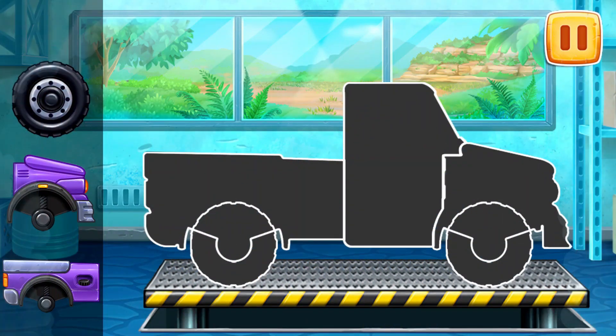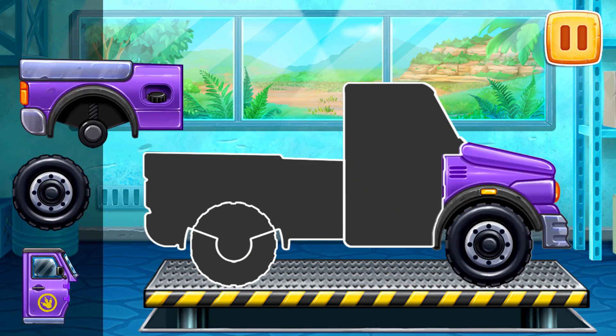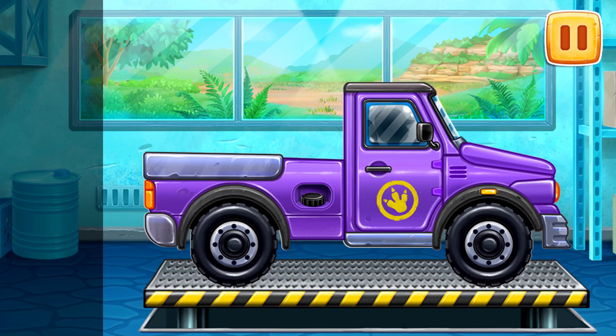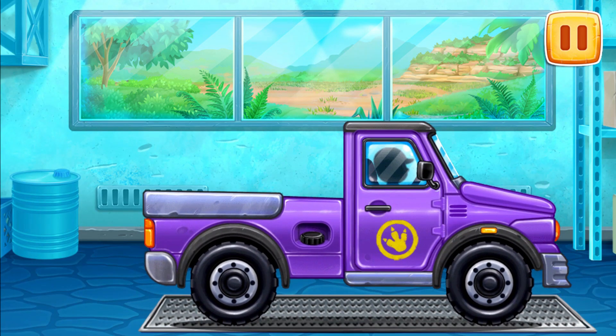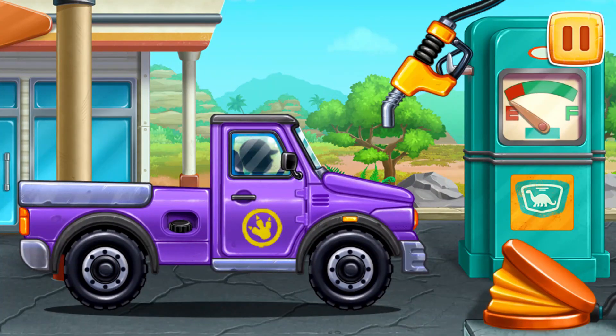Let's assemble a pickup truck. Let's fuel the pickup truck.